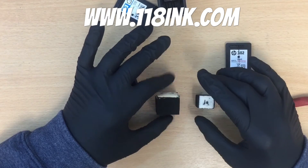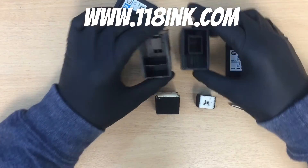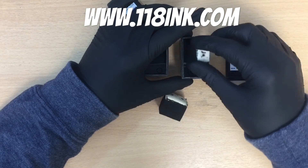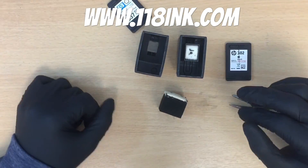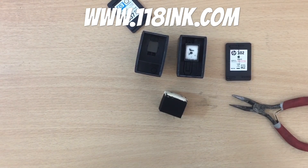So I would say you're only getting a quarter of the ink that you used to get. I wonder if anyone would like to comment and say why they think HP have made the sponges so small — we do have our own ideas.